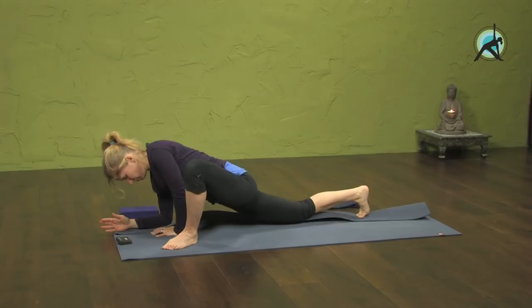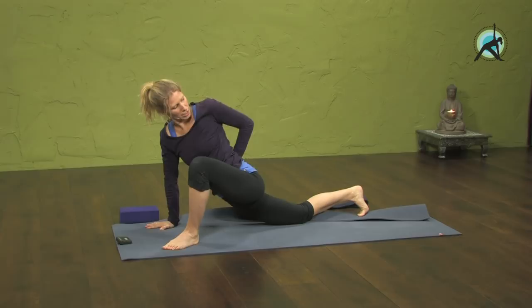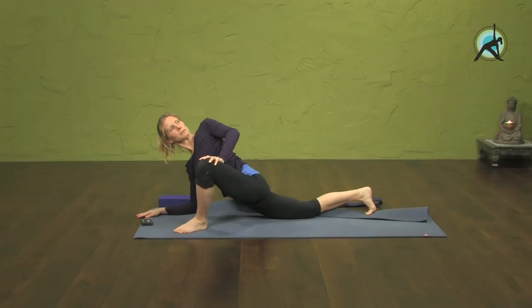Then come into a dragon twist. Come back on your hand and twist open to the left. Maybe bring your left arm behind you, or just hold the knee and twist open. You could even be down on the forearm, twisting open. Another minute. Stay focused on the breath.